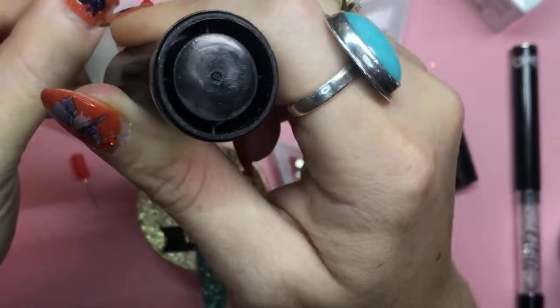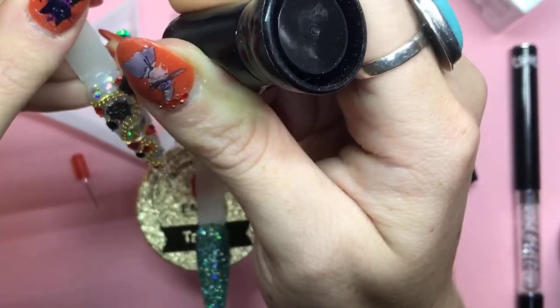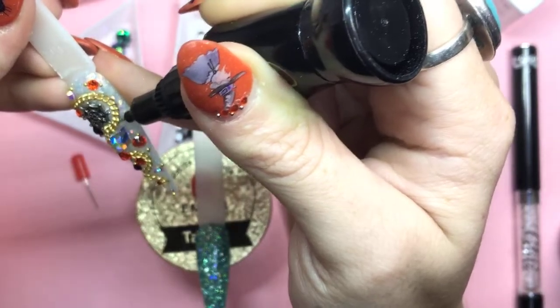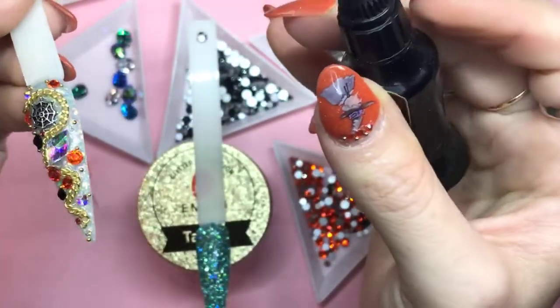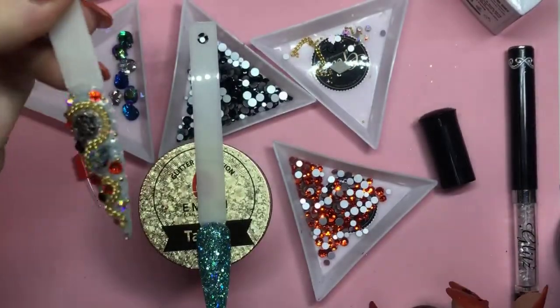I'm going to go all around this little metal chain because I want to make sure that it's going to stick on there really well. Then we'll pop this back into the lamp and we are good to go. It looks gorgeous — quick and easy. You can see how quickly I did that.